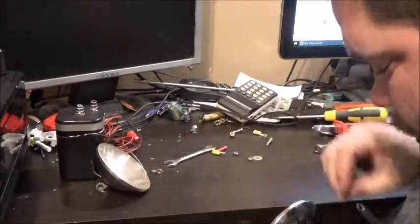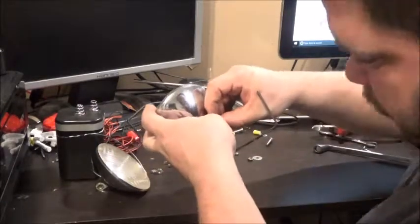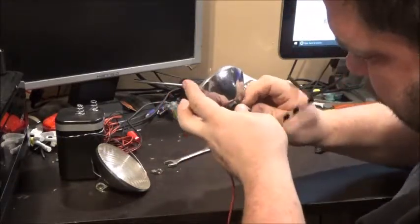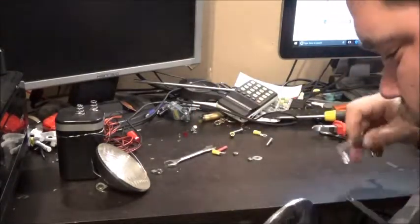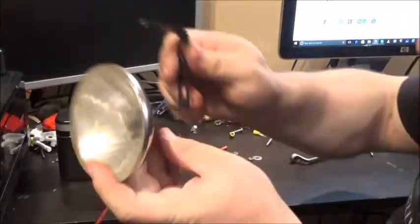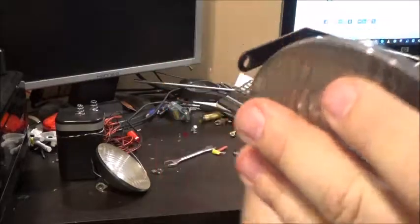Thread it onto our bracket, put the last nut on — three nuts in total. Bit of tightening and that is exactly it. Now I've just got to do that on the other side.